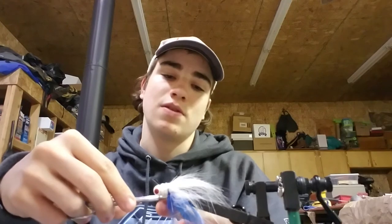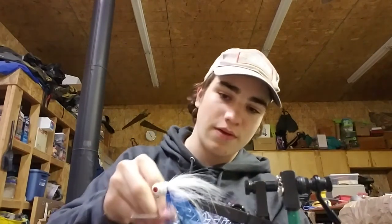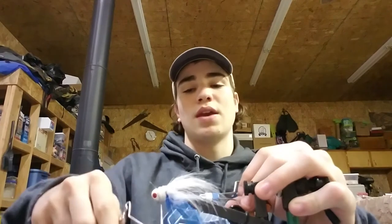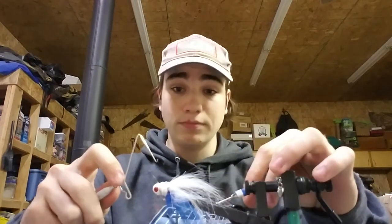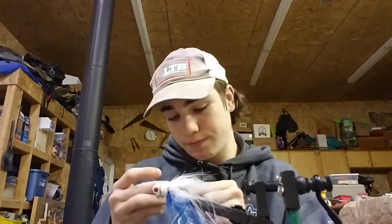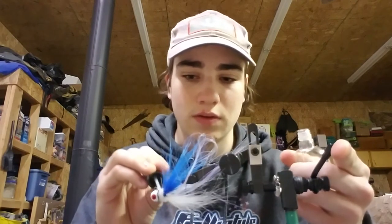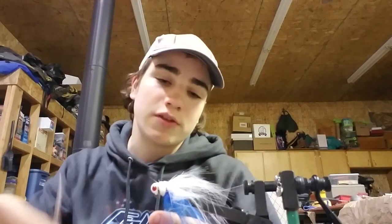And there you go, that's it — you can cut off your chenille and pull out your whip finisher, however you want to end off the fly. I like this whip finishing tool because it's a nice strong method and quick. Then pull out the head cement, nail polish, or glue and give that a nice coat. Keep that all together because bouncing it off rocks and bass eating this will tear it up.